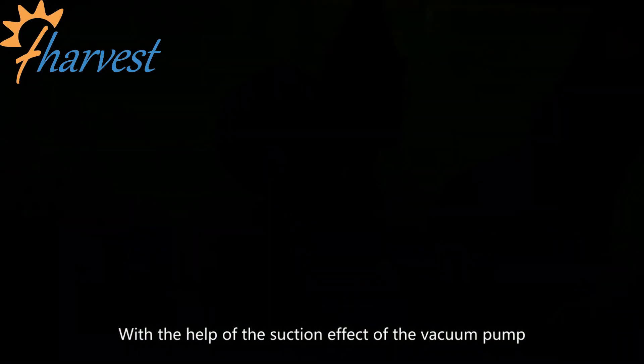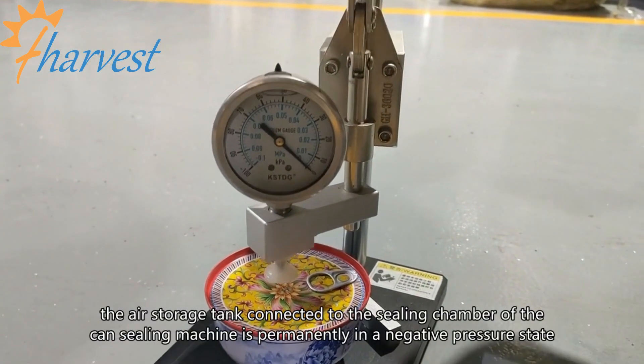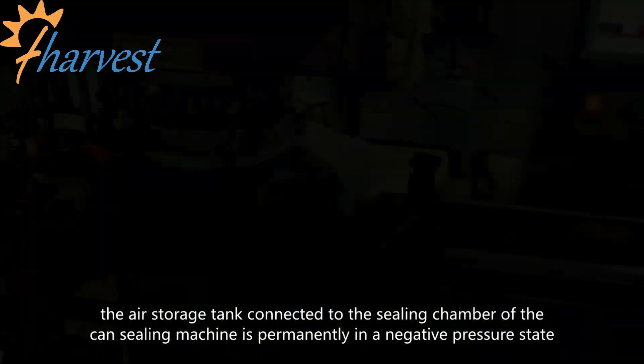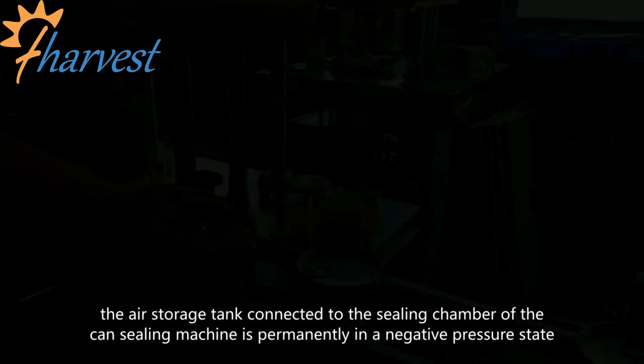With the help of the suction effect of the vacuum pump, the air storage tank connected to the sealing chamber of the sealing machine is permanently in a negative pressure state.